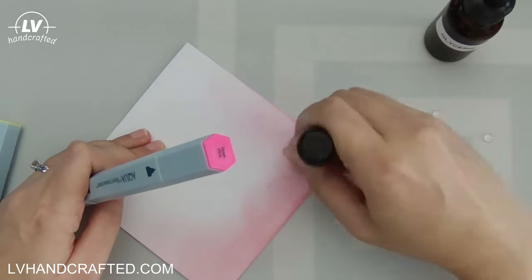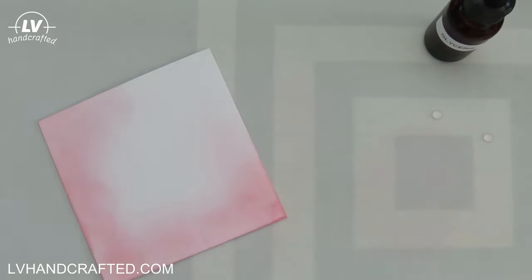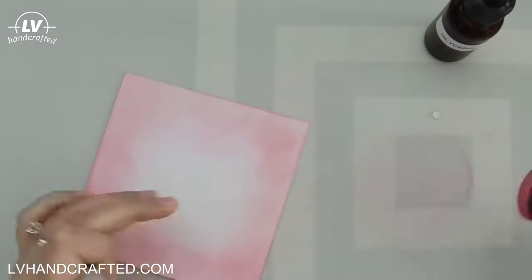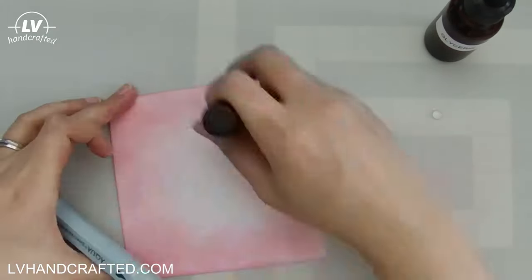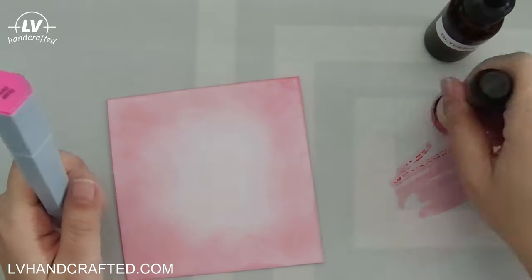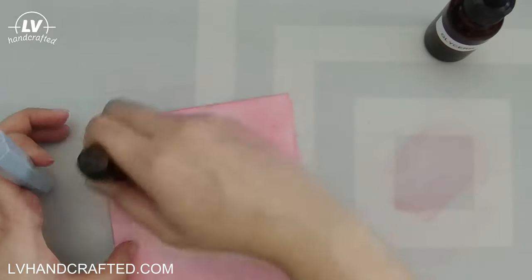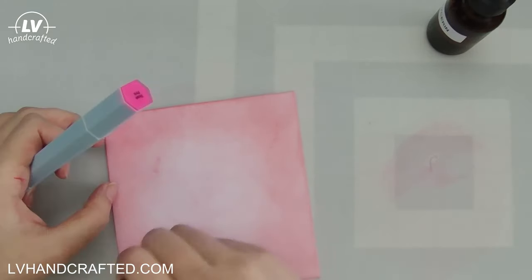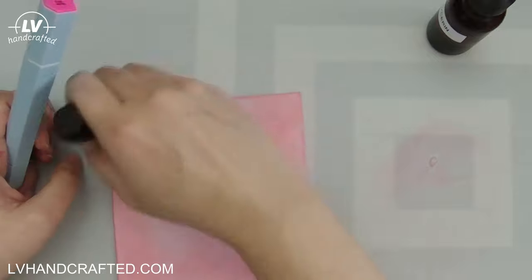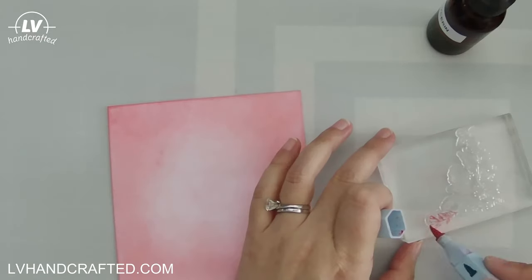Here I'm actually blending that ink directly onto one of the provided card bases. And usually when I do any sort of ink blending, whether it's with a water-based marker or water-based ink, I use a little bit of glycerin. It just helps that ink glide over the page a lot easier, and I've heard it described as making it more wet — it stays on the page a little bit longer and gives you time to move it around and blend it before it soaks into your paper.